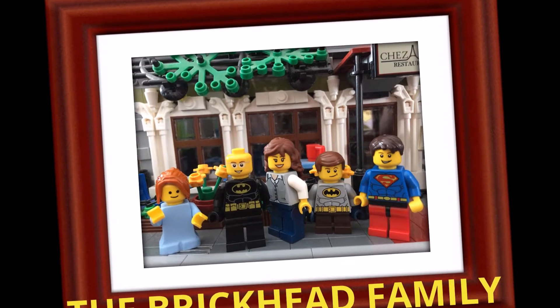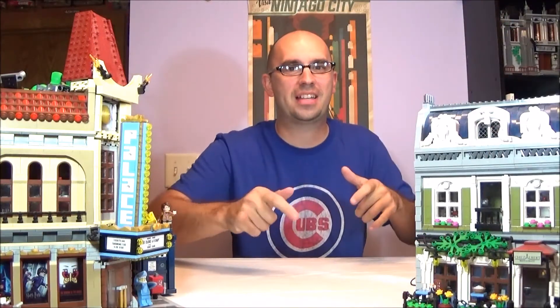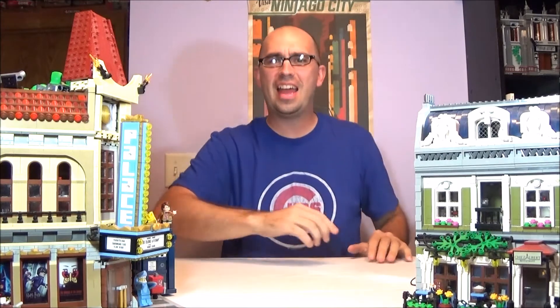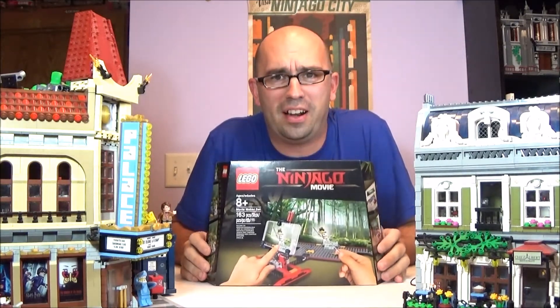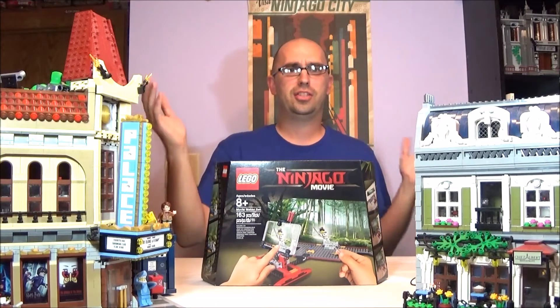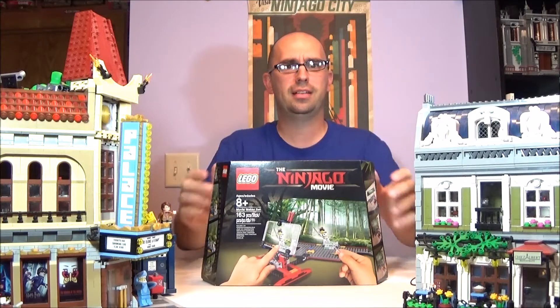The Brickhead Family! Hey guys and welcome back to The Brickhead Family. I am Daddy Brickhead and... cut, cut, cut. Do that again. Roll the tape. Hey guys and welcome back to The Brickhead Family. I am Daddy Brickhead and today we are unboxing something awesome — it is the Lego Ninjago Movie Maker. And just like in the movies, I just got told to cut and rerun the scene again.